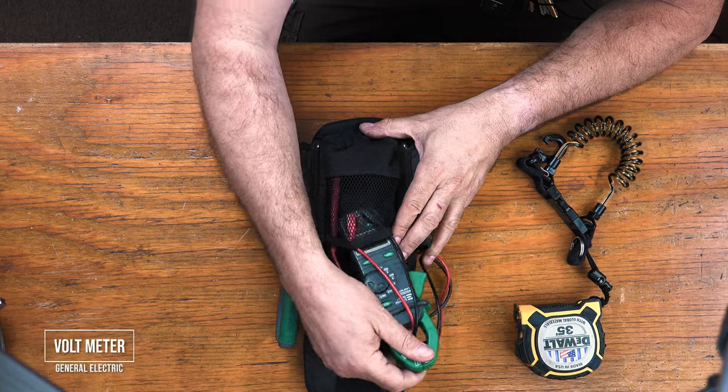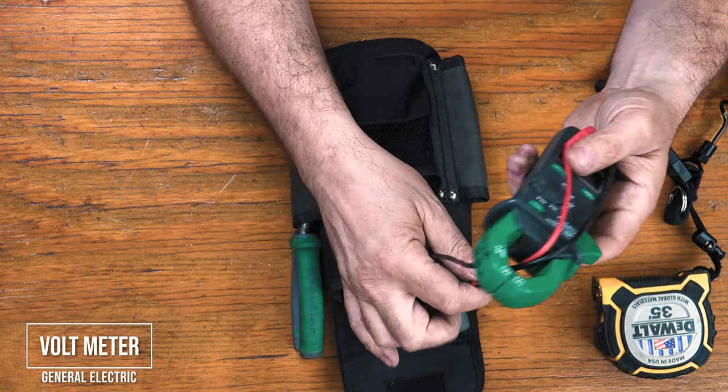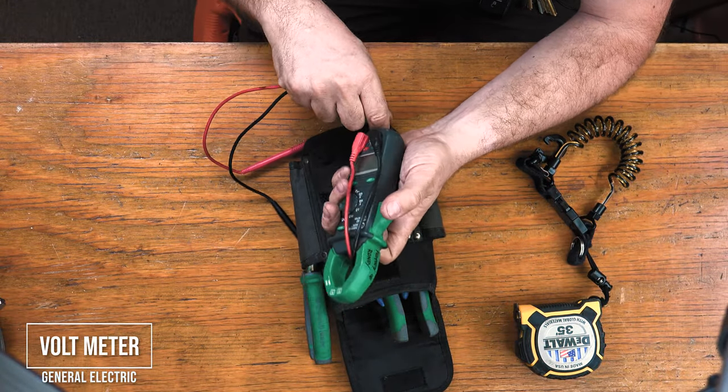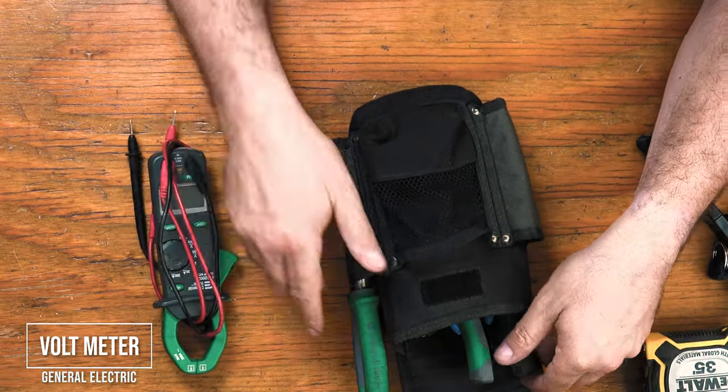A voltmeter. This one is a General Electric. It has all basic functions — measures alternating current, direct current, and continuity. So you can do building electricity, low voltage, and find out if current is coming from point A to point B.